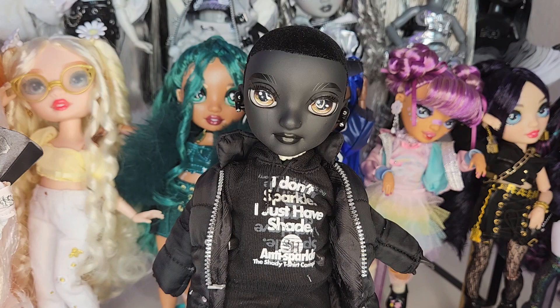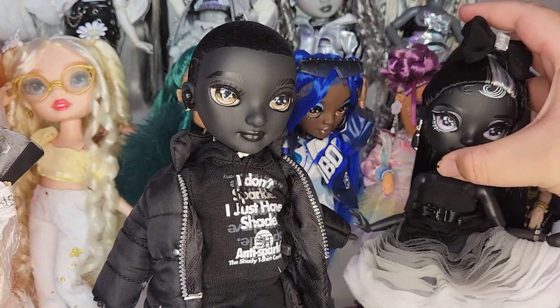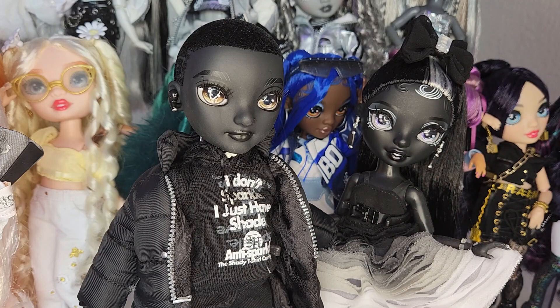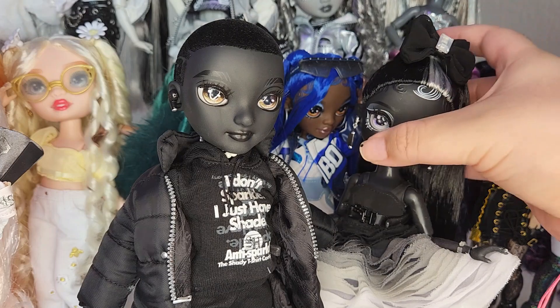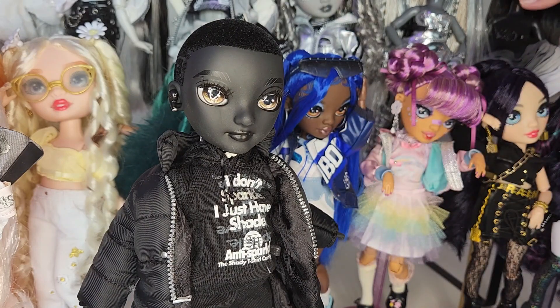Next we have Rex McQueen, who's in all black — kind of reminds me of Chanel a lot because of the all-black theme. They look great together. Okay, you go back on your shelf, Chanel, I love you.